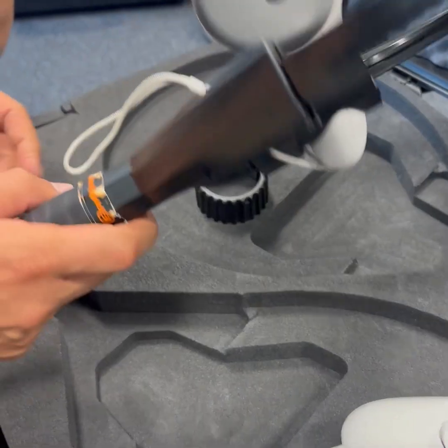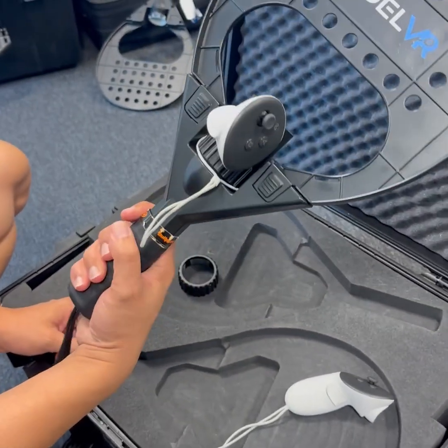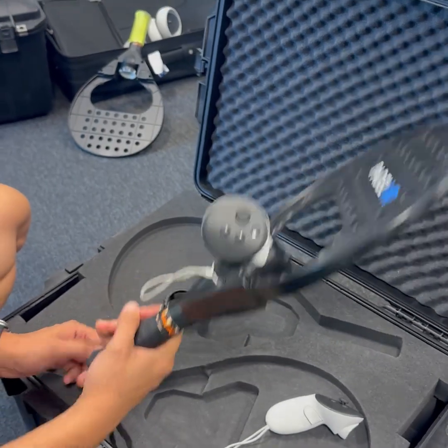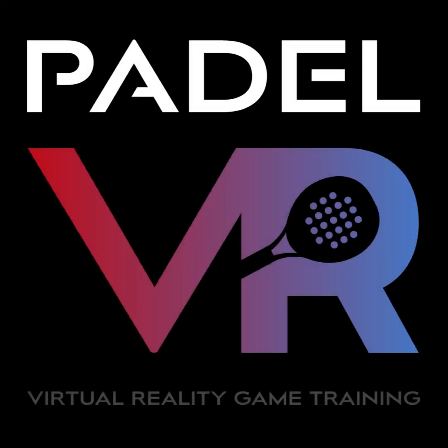And finally, we adjust this. Now we got it and it should be safe. Enjoy! Thanks.